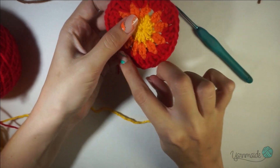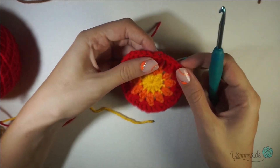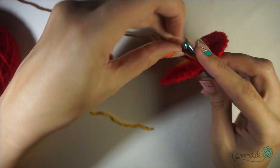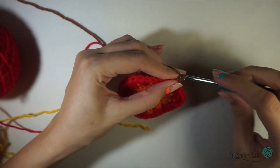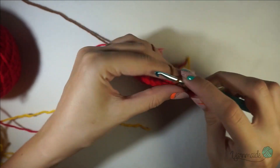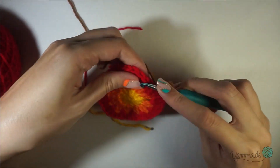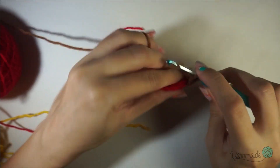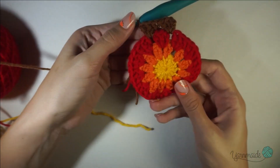You're gonna do this round two more times — from the third round through the fifth you're gonna do the same thing. I'm gonna attach my yarn again with this brown color, chain three — that counts as a double crochet of course — and again on the next space you're gonna do three. I'm gonna do this round and the next one off camera and I'll see you there.